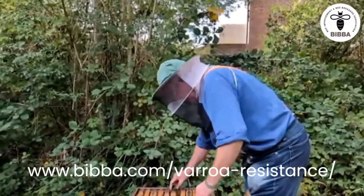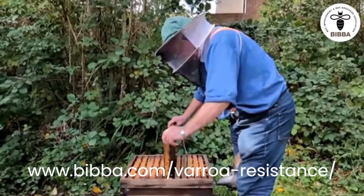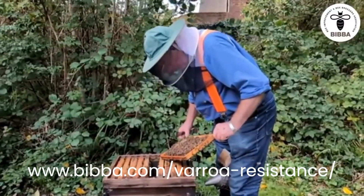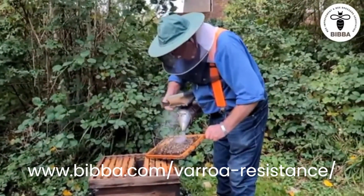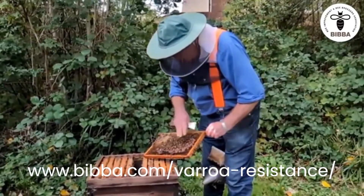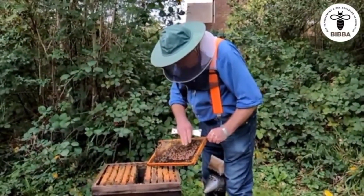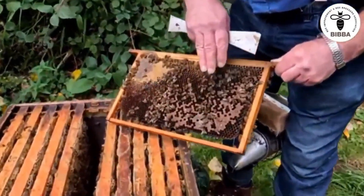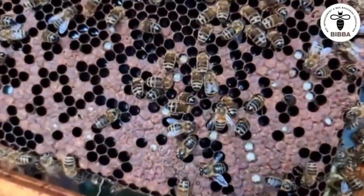Incidentally, we're working on a video at the moment about parasitic mite syndrome. I'm making the point that if you've got parasitic mite syndrome and no uncapping like this, you'll probably lose your colony — there's no way they'll become resistant. Do you want to get up close to this, Martina? Steve, have a look at that. Yes, there's plenty of it, isn't there — that's good.